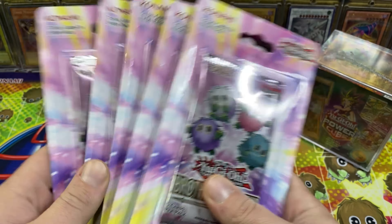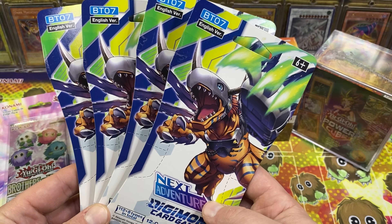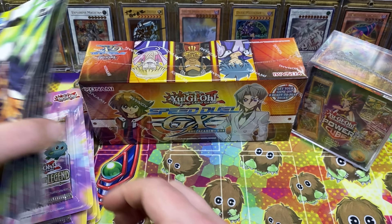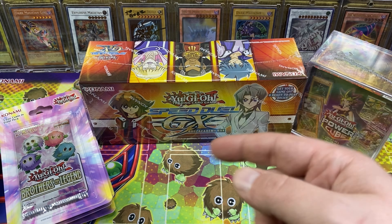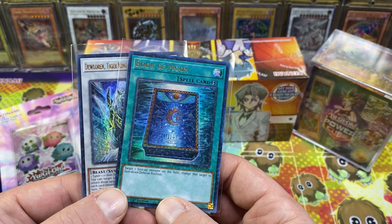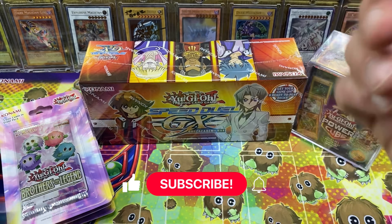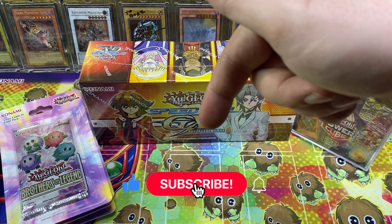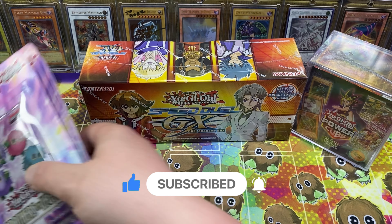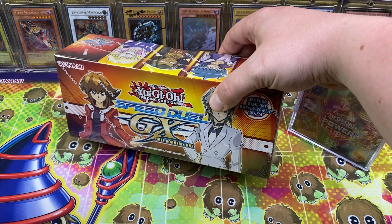Plus, because I haven't learned my lesson, we got five Brothers of Legend blisters, and to top it all off, four Digimon blisters of the newest set. I have no idea what's in this set, so maybe we'll get something cool. But before I tear into this stuff — the giveaway. I'm going to be giving away a Book of Moon and a Dual Loren from Hidden Arsenal Chapter One, the Ultra Dual Terminal Rare. All you gotta do to enter is hit that like button, hit subscribe if you're not subscribed, and drop a comment down below with your favorite pull.